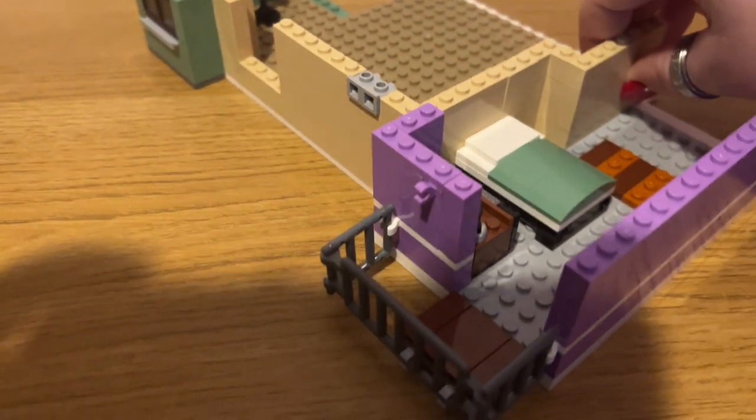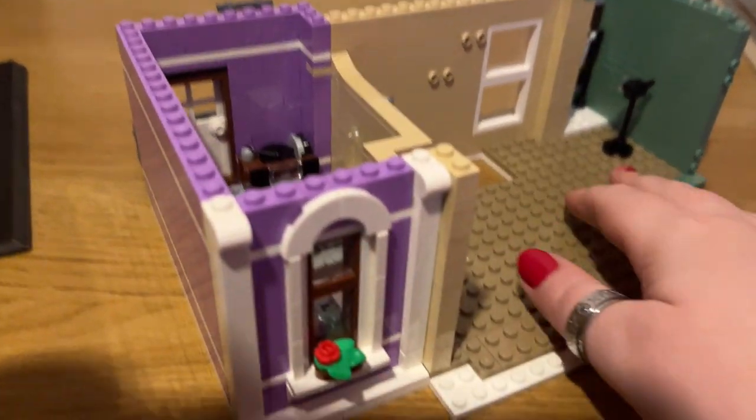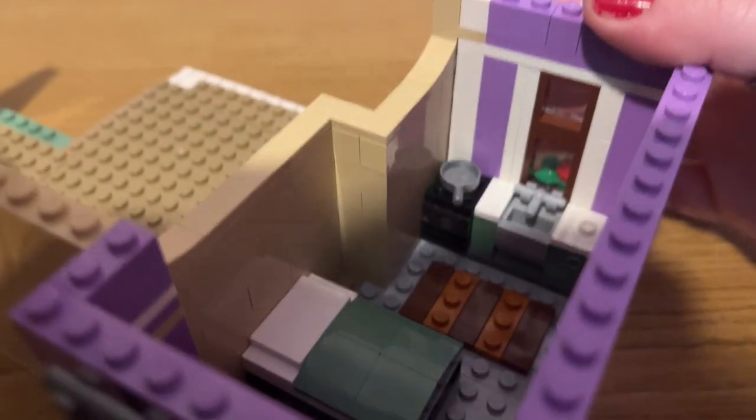Bag number seven builds the first bit of the upper floor, including the hole where the donut thief can steal the donuts. It's got a cool record player, a bed, and a rug. On the other side you've got a whole photo/mugshot screen area. When you've done bag number eight you've finished the kitchenette area of the apartment above the donut shop, as well as the railings on the outside.